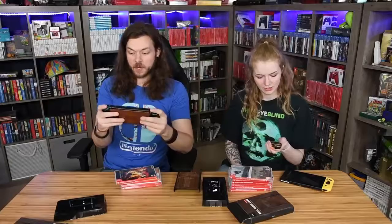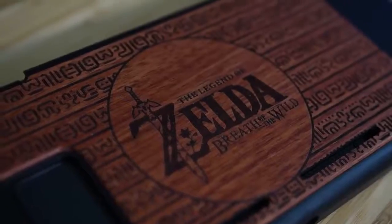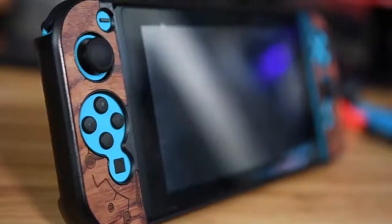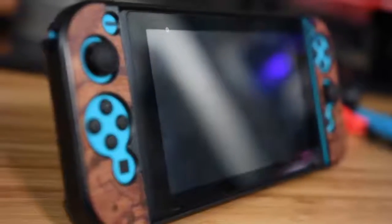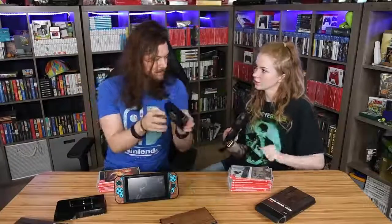That was really easy to fit on. I think it would look way better with gray Joy-Cons, but I don't think it looks bad with blue since it's Zelda — it kind of makes sense. It kind of has that Breath of the Wild look to it. I think the Pokémon thing works too because it looks like little unknown symbols.